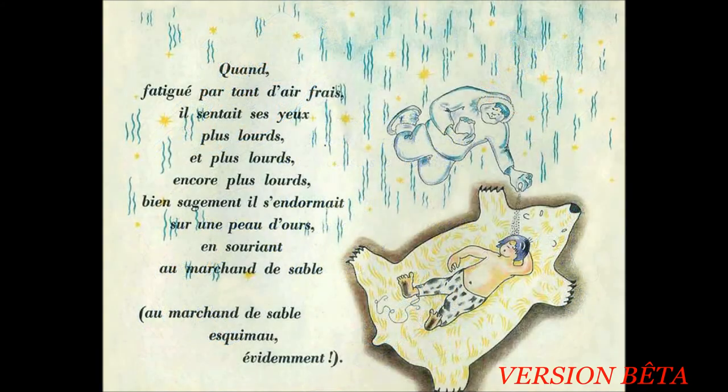Quand, fatigué par tant d'air frais, il sentait ses yeux plus lourds et plus lourds et encore plus lourds, bien sagement, il s'endormait sur une peau d'ours en souriant au marchand de sable. Au marchand de sable esquimaux, évidemment.